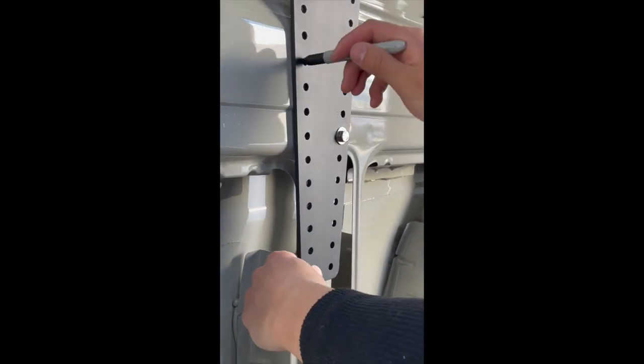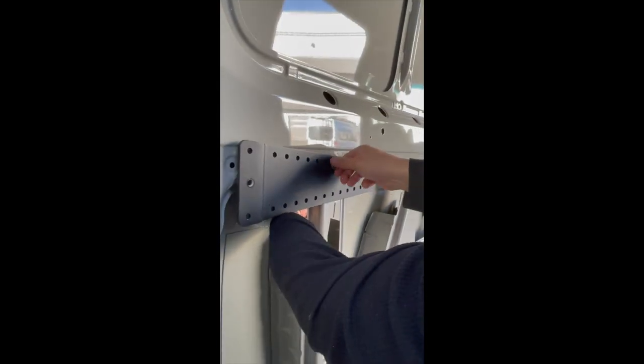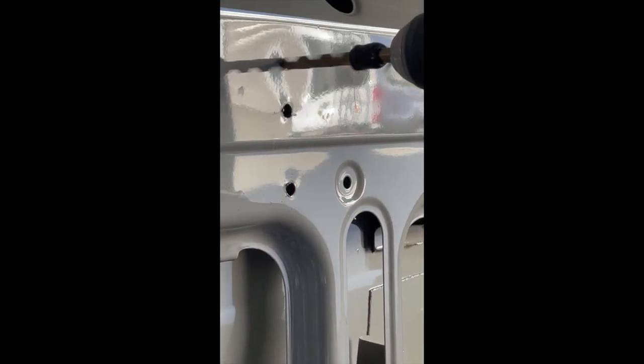Then we marked the holes for drilling. Undo the bolts and remove the mounting brackets. Drill the holes accordingly — 7 sixteenths. A drill with a drill stop is recommended.